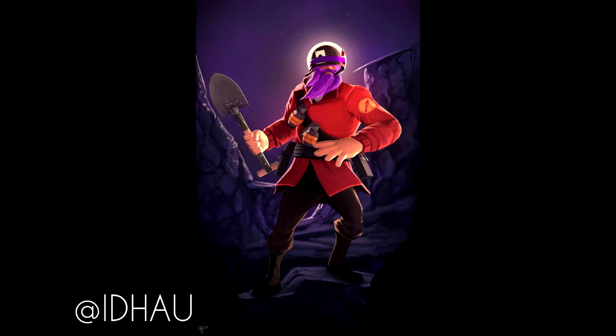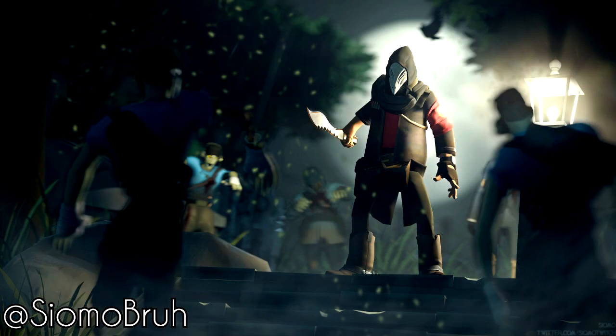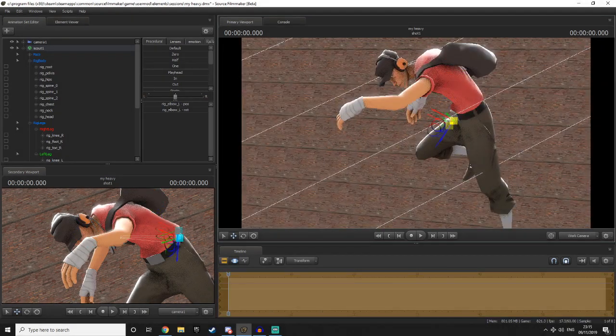Take these extremely well-made posters by extremely talented SFM artists. As you can see, rim lighting is used to such a degree to create a very nice effect on the main character in the main foreground.